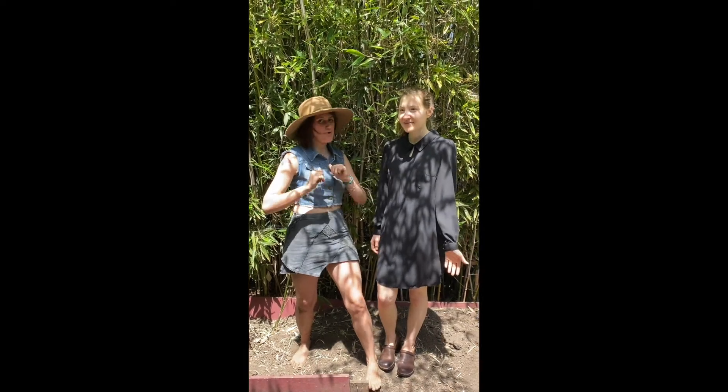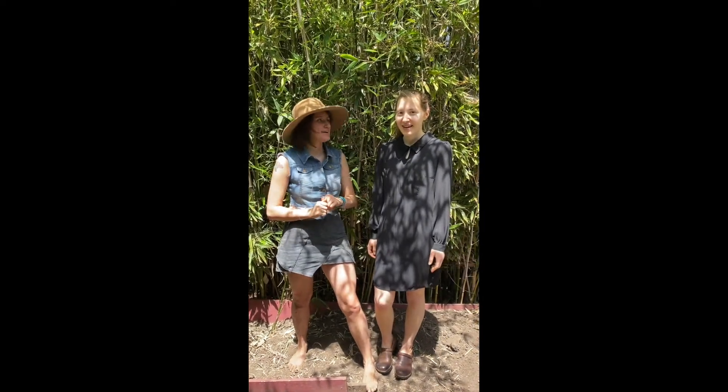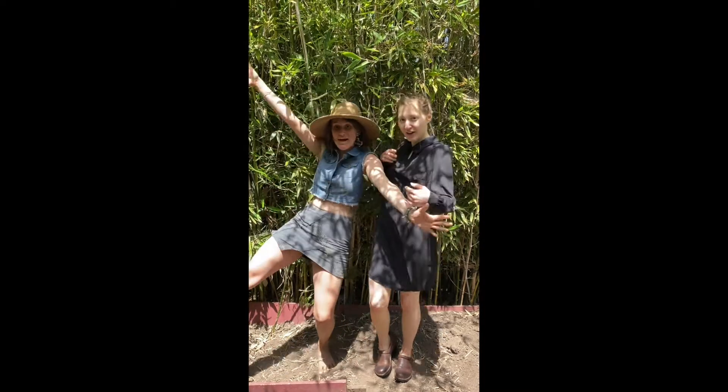I'm Grace and I'm Aliyah and we're microbiologists at UC Berkeley, and today we're going to tell you a little bit about fungi!